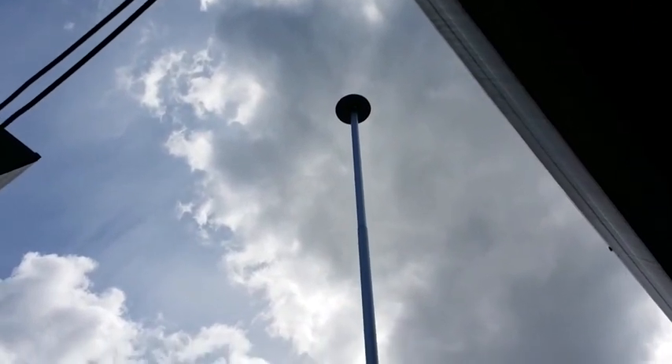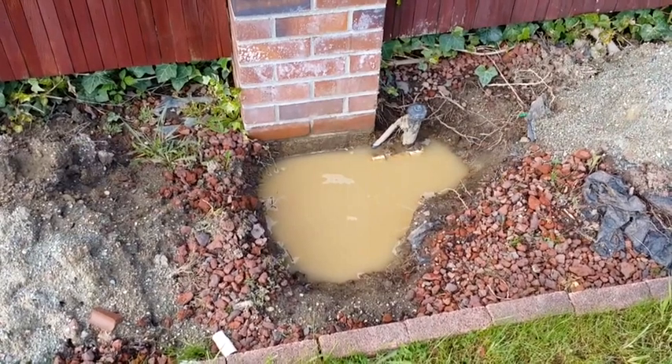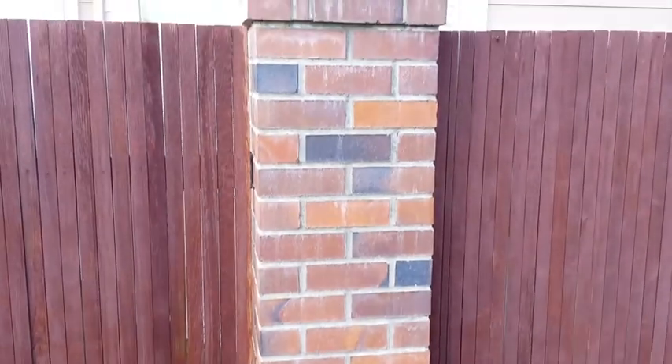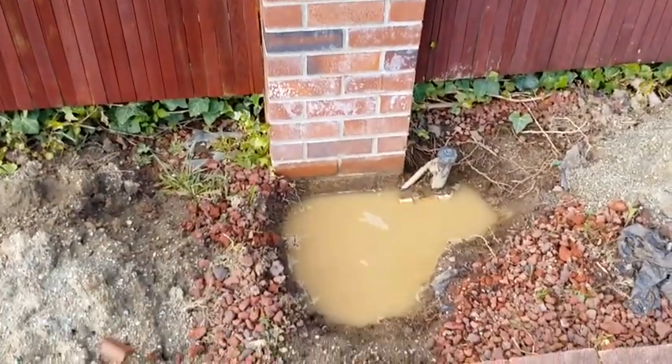It works all night long. Here's the hole where I want to mount the flagpole, going up this brick here. There'll be brackets holding it, but that hole is always full of water.